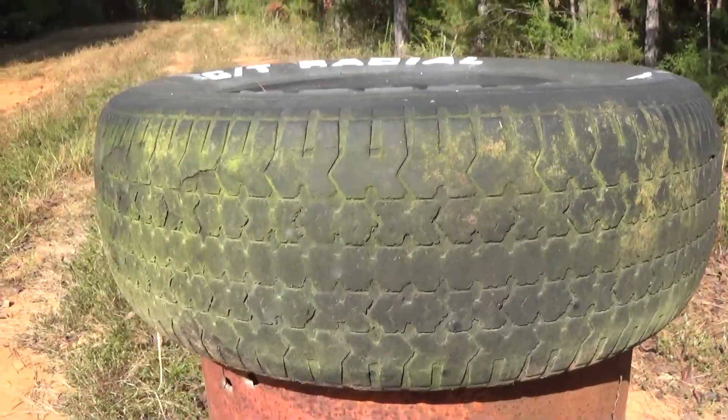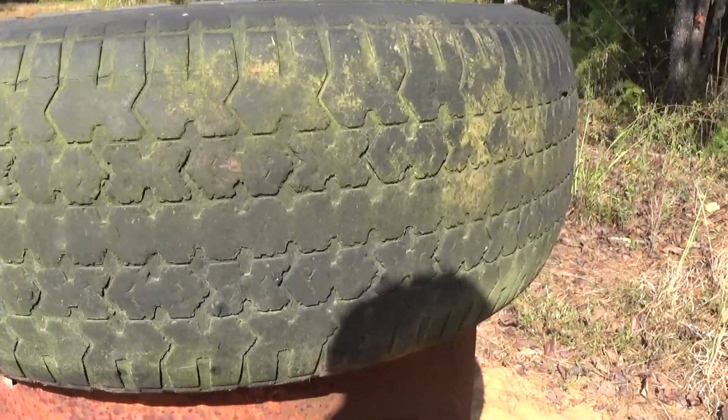Testing on the tire. For the most part, this is full metal jacket — I think it's 115 grain. Standard stuff.